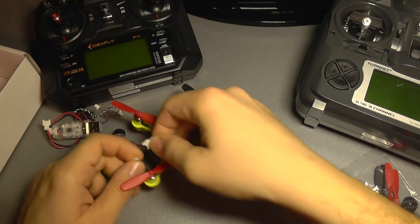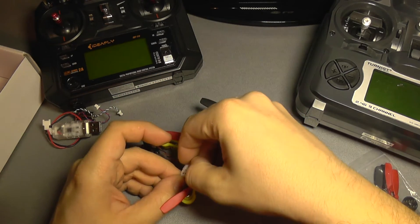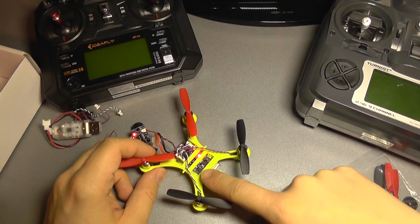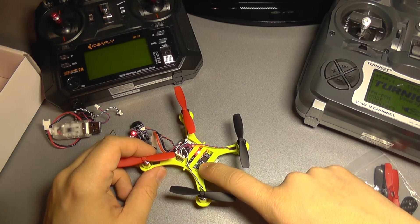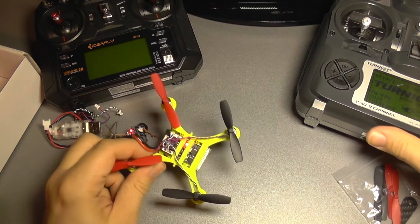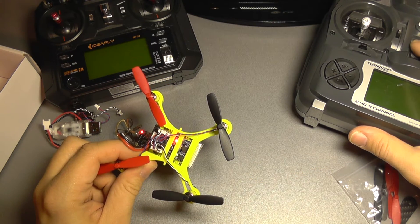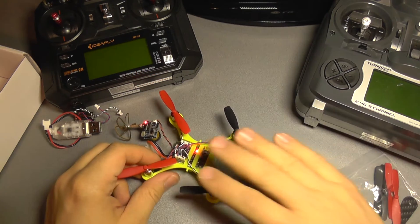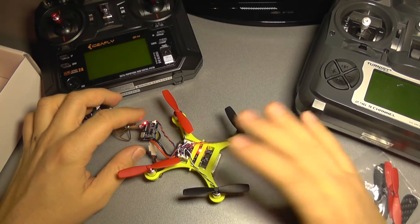If I connect power back and turn on the transmitter, you can see the green light flashing. If I turn off the transmitter, the green light stops flashing. So the transmitter is bound with the quadcopter.